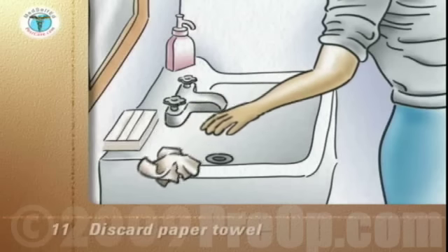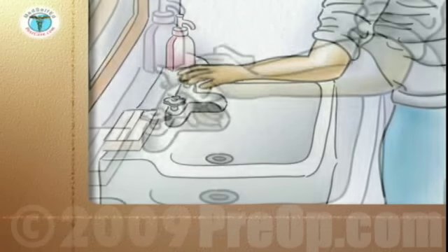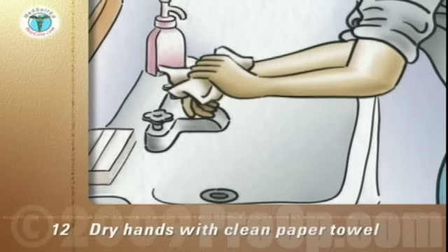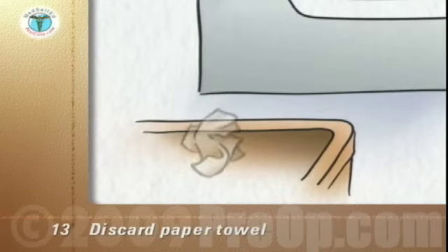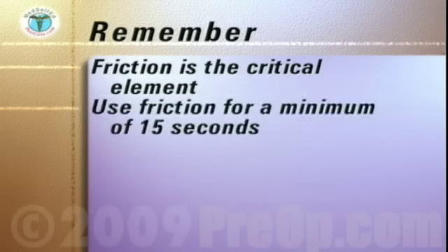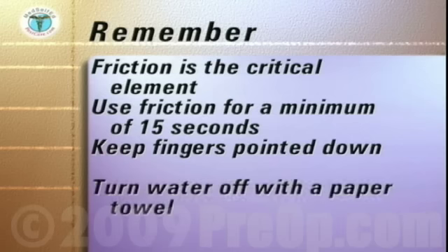Discard the paper towel into the waste receptacle. Pick up another clean paper towel and carefully and completely dry your hands. Discard the paper towel into a waste receptacle. The key points to remember are that friction is critical for removing germs, and the friction should be applied for at least 15 seconds. Always keep your fingers pointed down and turn off the water with a paper towel.